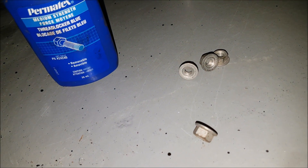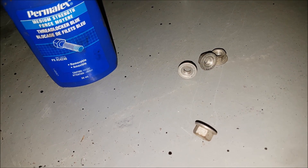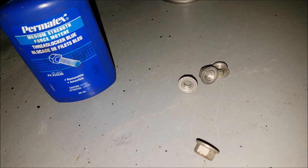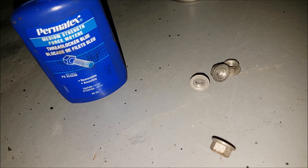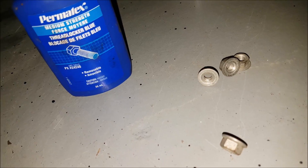Another reason your heat shield might be rattling is because the fasteners have gone loose. I just use some thread lock blue on them and then tighten them down snug. Keep in mind whenever you use thread lock, it acts like a lubricant — so if you're ever torquing things to spec, you might easily over-torque because the tool can't sense it. Just be mindful of that when using this stuff.